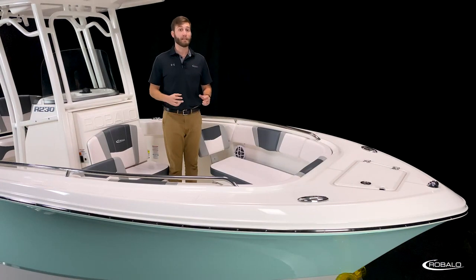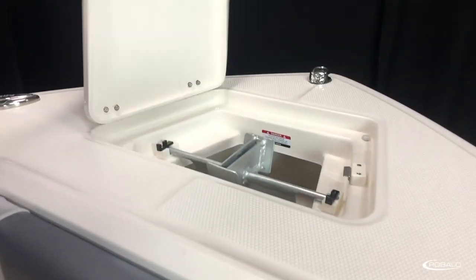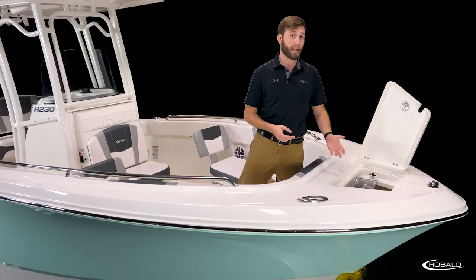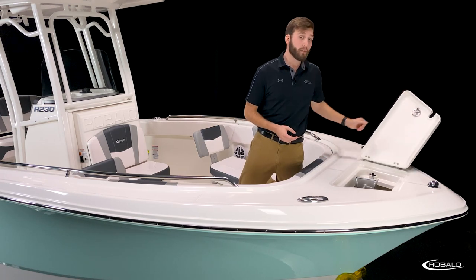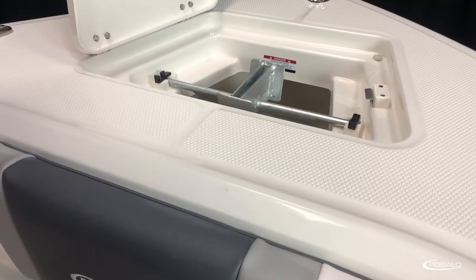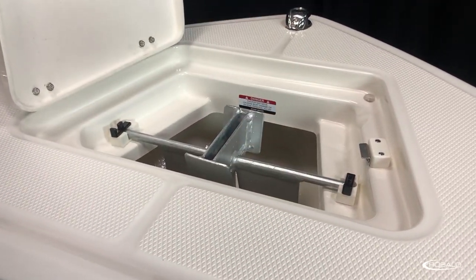The bow of the R230 is deep, functional, and most importantly, comfortable. A large foredeck and wide gunnels are covered in diamond pattern non-skid and recessed hardware, which makes it easy to board or navigate the perimeter of the boat. Access to your dedicated anchor locker is made easy with a large lid supported by tension hinges — no obstruction from a gas-assist strut, and you can keep the lid open at any angle so it doesn't slam down on your hands or the deck. Also check out these keeper tabs that make sure your Danforth-style anchor stays in place.